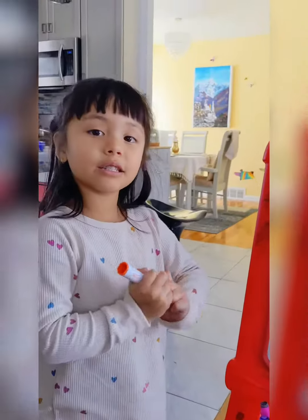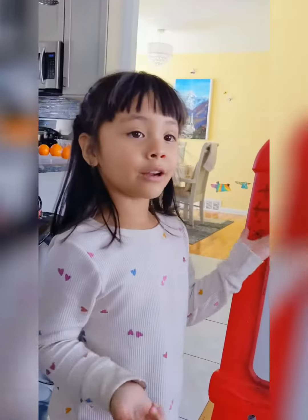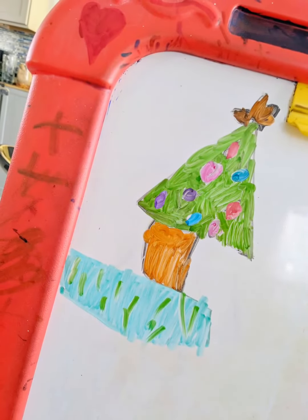This tree is done now. Wow. That's how you draw a Christmas tree. Here's the red tree.